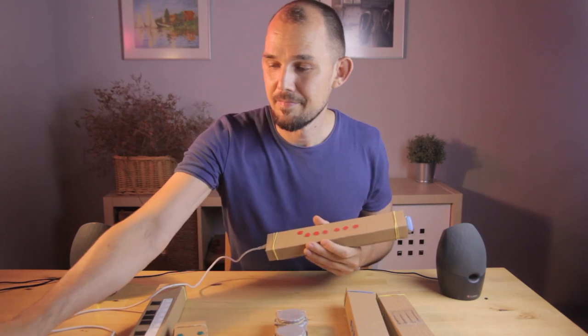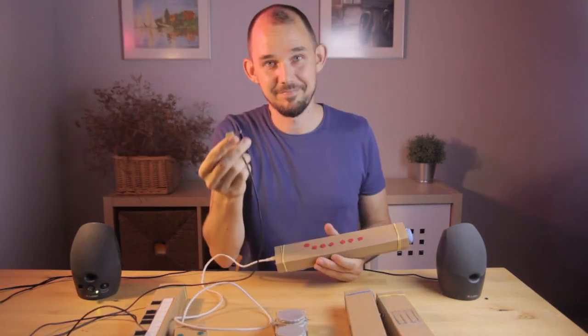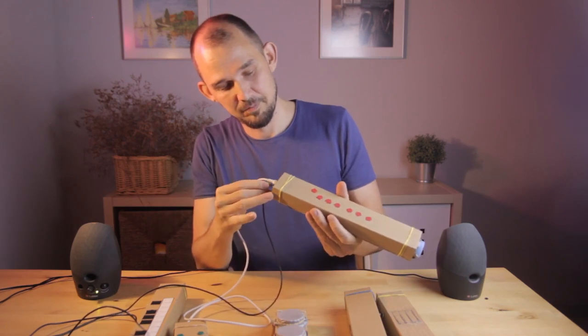But this new version also has synthesizers and audio built-in, so you don't even need to plug into a computer. For example, you can power the instrument from a phone charger or any other 5-volt source, and then you just plug your speakers into the mini-jack and go.